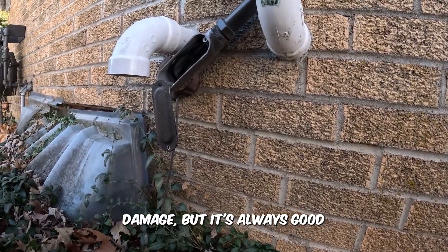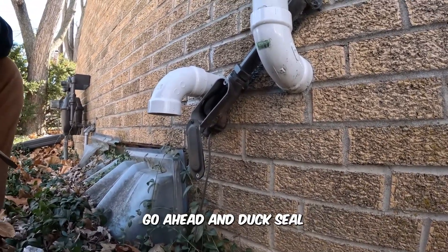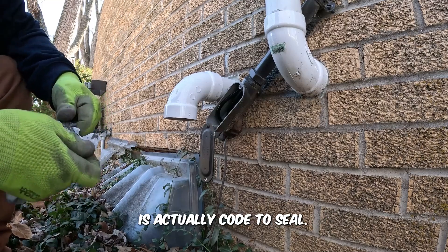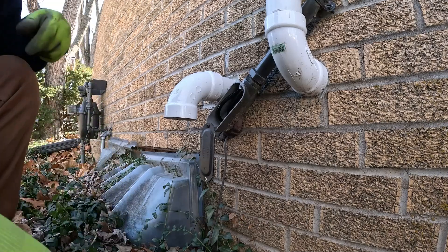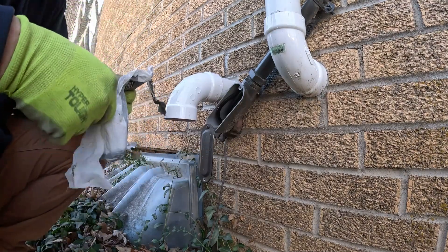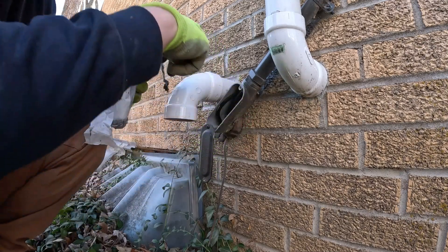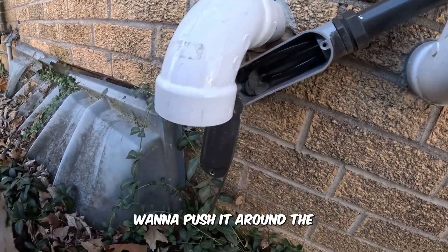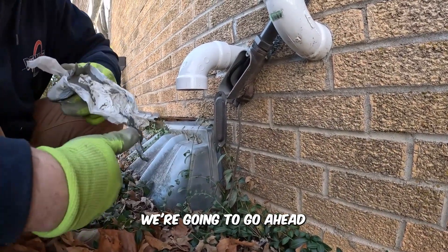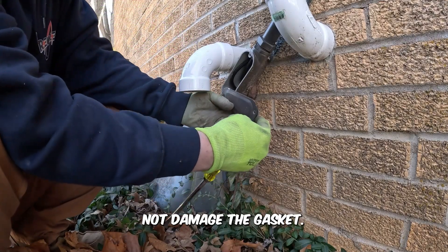It doesn't look like there's any water damage, but it's always good practice for any services to go ahead and duct seal while you're here. On newer construction, newer services, it is actually code to seal anything from the entrance going into the building coming out. So we are going to seal this up. Push it around the wires, push behind it, all around in the opening. That is nice and sealed — now we'll put the cover back on, taking care not to damage the gasket.